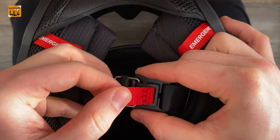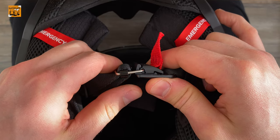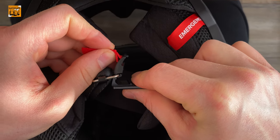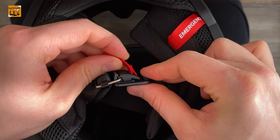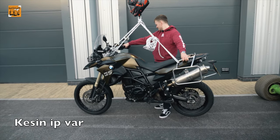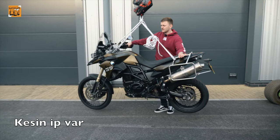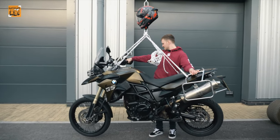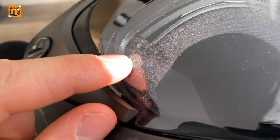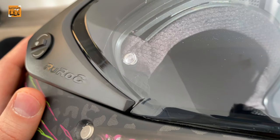Based on my research on the internet and my own experience, I decided that it is safe. There is a pin-lock insert available, but it does not come included inside the helmet — you have to purchase it separately from the accessories section.